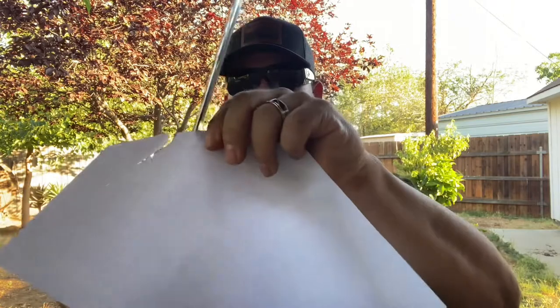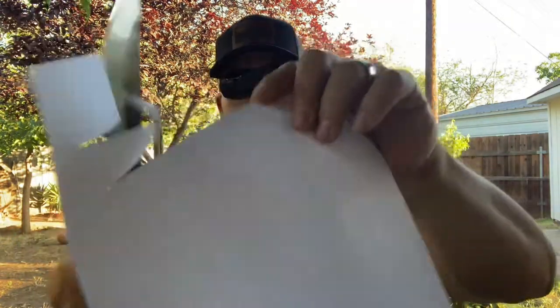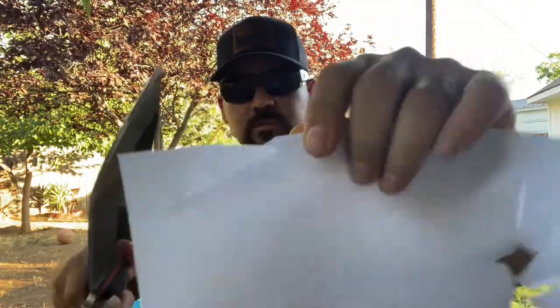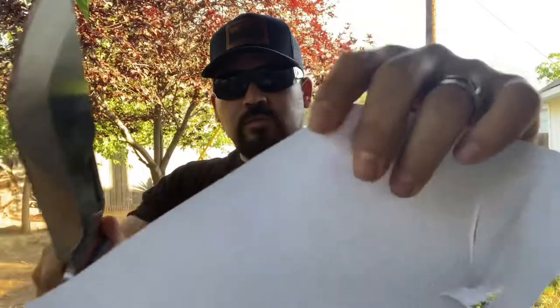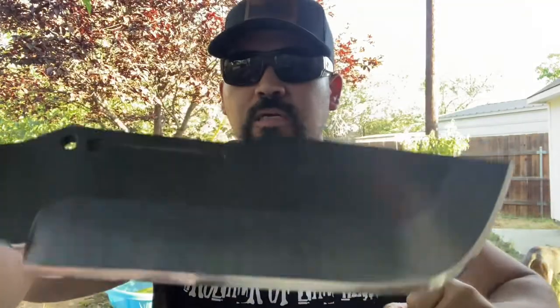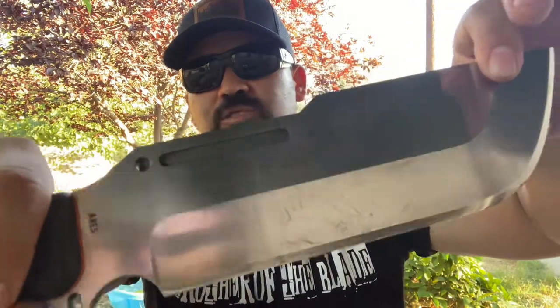Now let me show you how sharp this thick blade is — it's an absolute razor blade for the size of this knife. All parts of it are sharp, even the very front tip edge. Let me do the arm hair test — oh, this is super razor sharp. Just barely passing it over the skin and it's shaving hair. Holy crap, that's insane — I can feel it pulling skin. Razor, razor sharp.